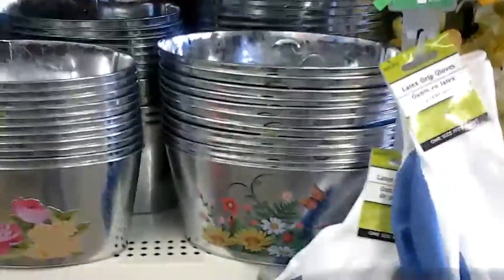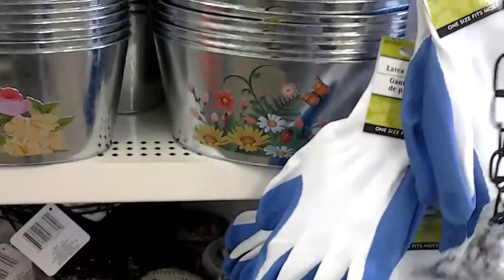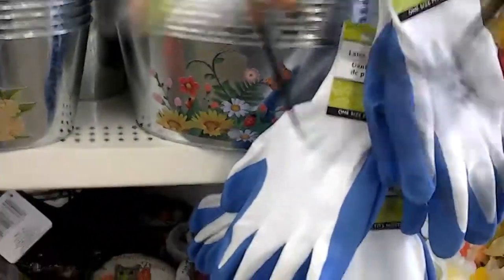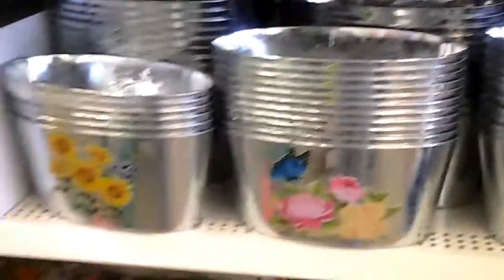I see a lot of people using these in DIYs — these little baskets. That is really cute, really cute. I don't have the use for it right now. I have to wait till I move for that.